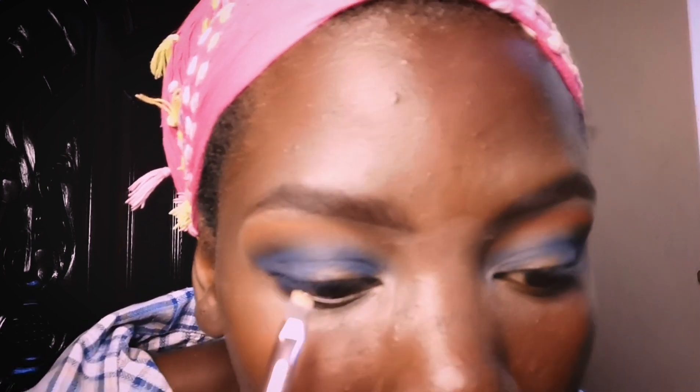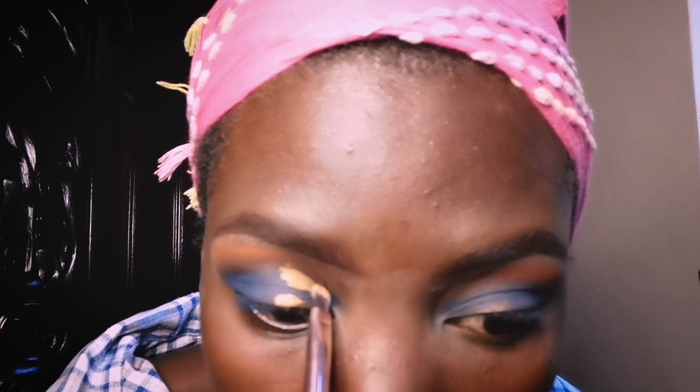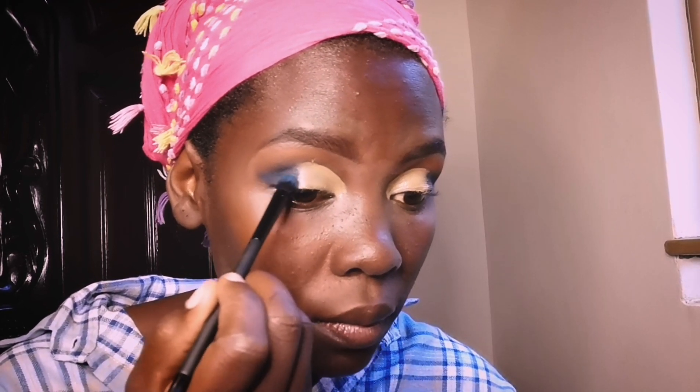Now moving on to the next part — that's the cut crease. We're going to cut our crease using a simple technique: apply a small dot and then look up. It's going to give me the line where I'll start mapping my cut crease. Then moving back to our palette, I get both blues and try to blend the concealer with the blue, because we are always looking for smooth transitioning.